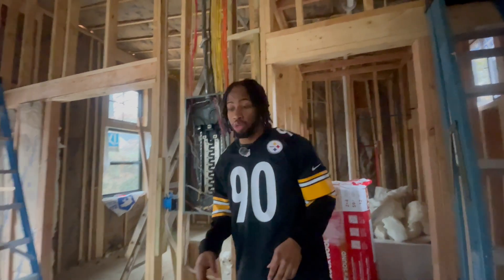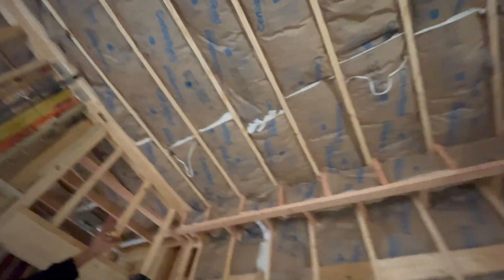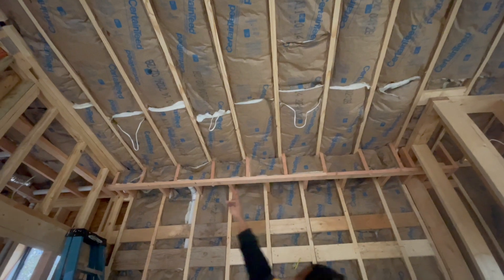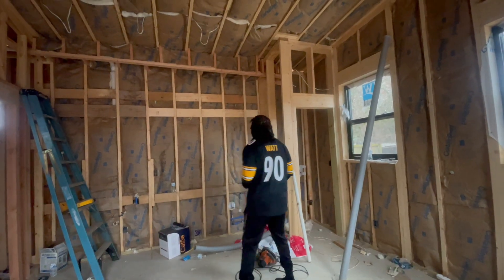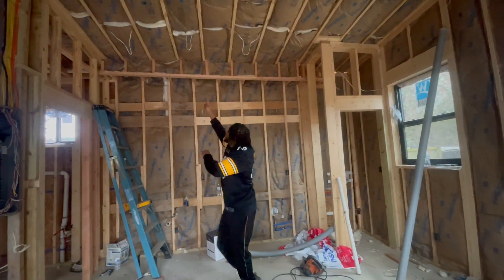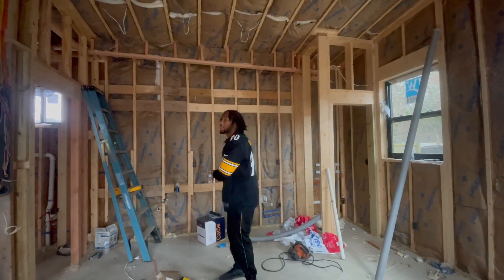You might be wondering what these loops up here are — these are going to be the kitchen lights. Each loop is a light location. I'm skipping every other bay: one light here, skip a bay, another light, skip a bay, another light, skip a bay, another light. So it's going to be four kitchen lights total.